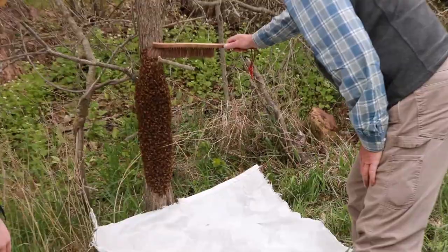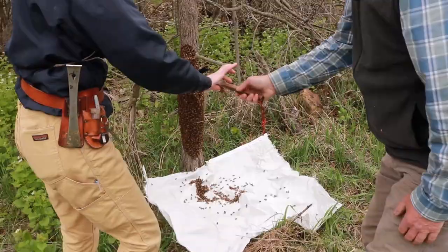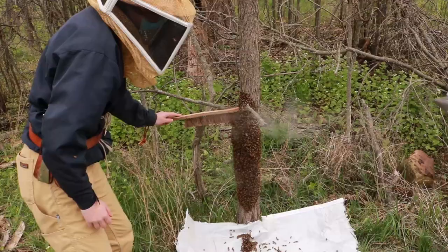So now what we are going to do is just start at the top and we will try and knock them off down there, like so. Just gently work away getting those down, and I will apply a little bit of smoke.